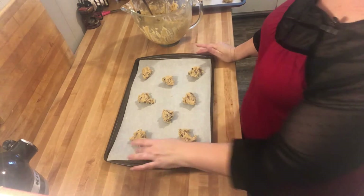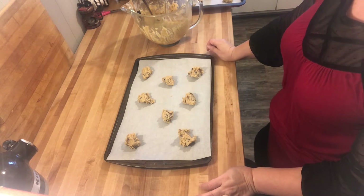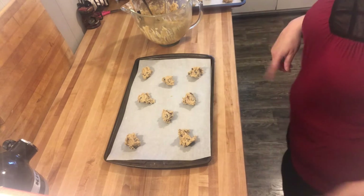I'm going to put this in the oven — we're going to bake at 375 for nine minutes, and I'll bring you back when they are done.